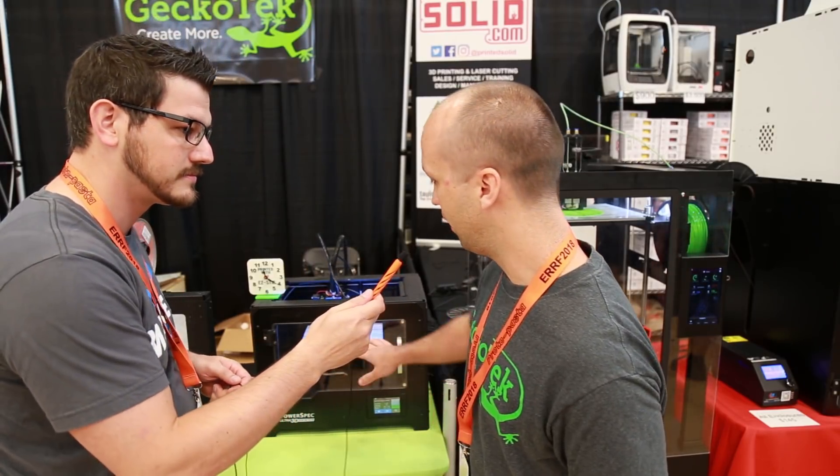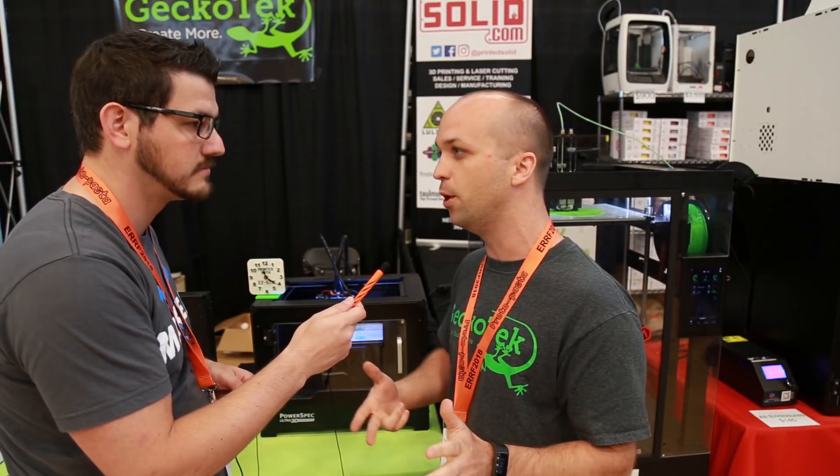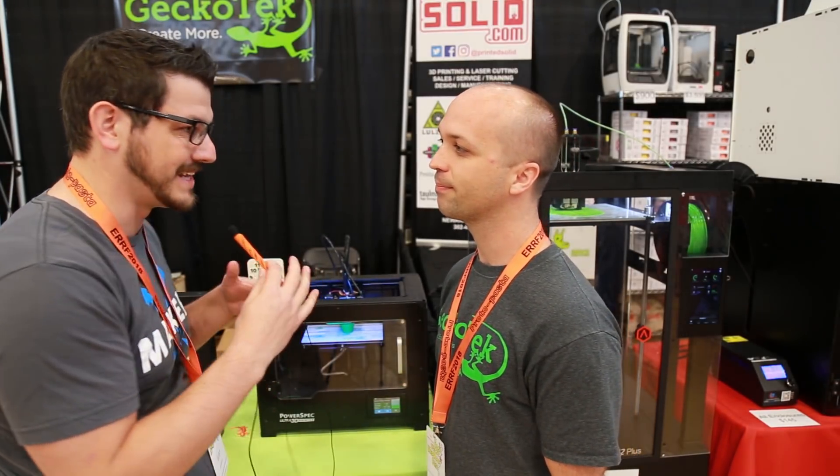Sure. So we have our Easy Stick build surface here. This is a peel-and-stick, cut-to-size with scissors, and it has that special coating on top that we developed. That's what lets the parts stick really well and then remove clean and easy when they're done. This works with ABS, PLA great, and we can also do PETG no problem removing them, and nylon sticks great - so you can do high temperature parts and durable parts all day long.